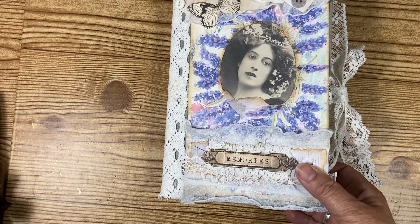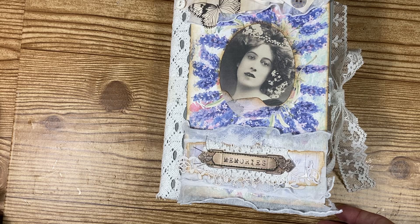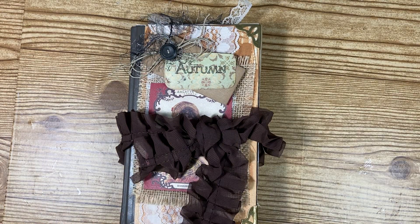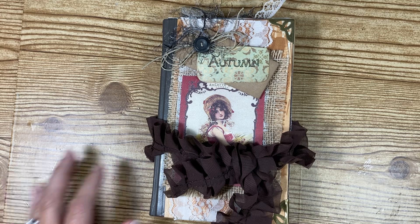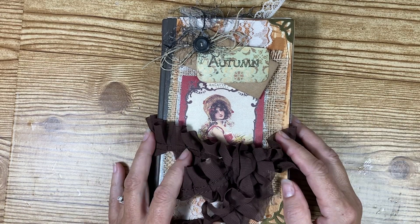What I'd like to do is show you guys my Autumn Junk Journal that I did last year called Autumn Memories. It's still for sale in my Etsy shop, and I just wanted to show you girls this that maybe you guys haven't seen it. This is one of my very first series that I did when I just started doing junk journaling.